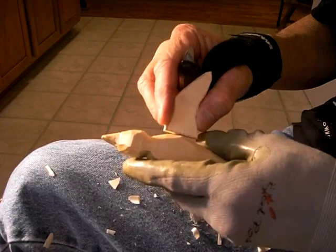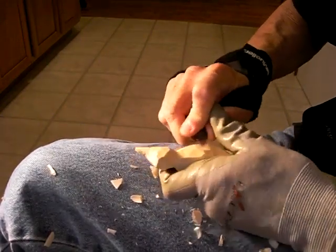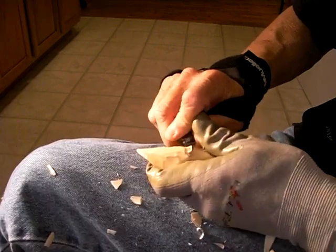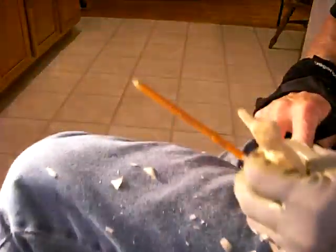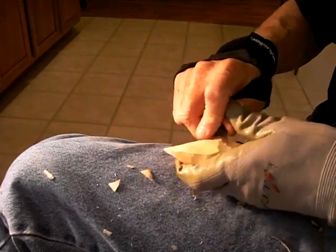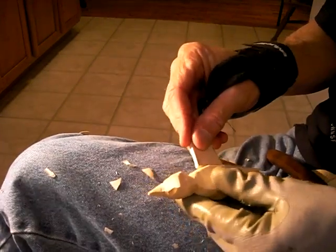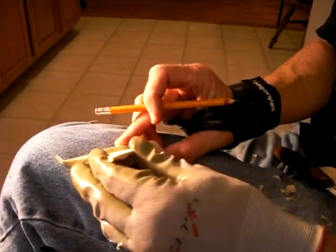Now, let's take our bird and let's start bringing this area down in here a little bit, where this wing is going to fit in here. What I would do is take the wing itself and find the area up in here — I'm going to flatten that up a little bit more in here. And place the wing where you want it to be, just like that.